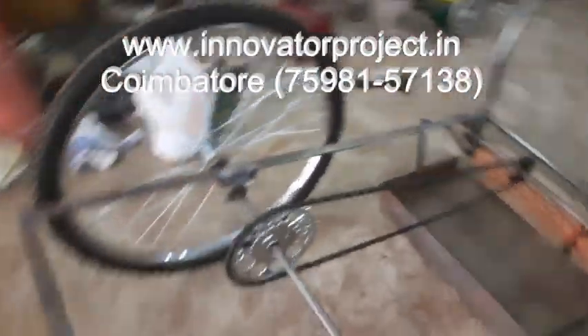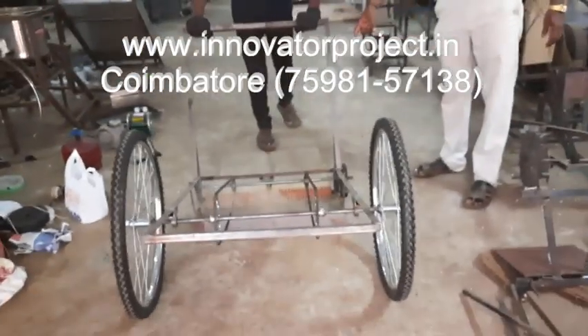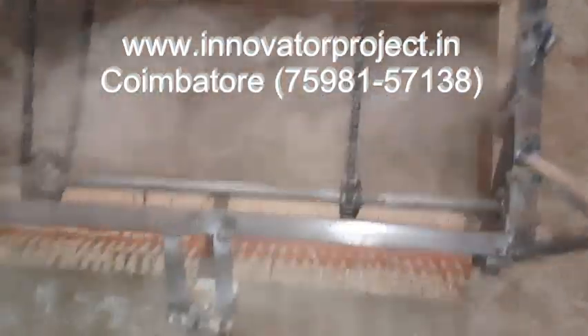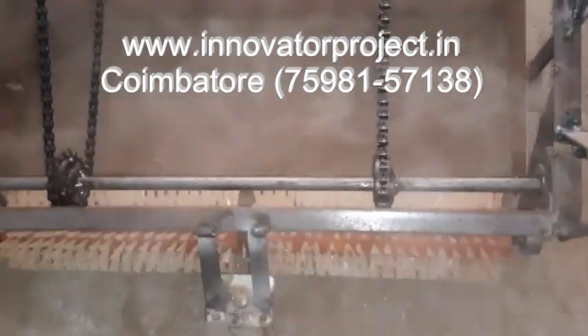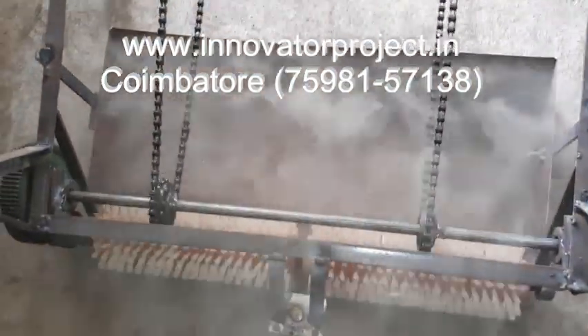So now we have to clean the road. We have to clean it this way. It will clean very well depending upon the force applied. It will clean the road.